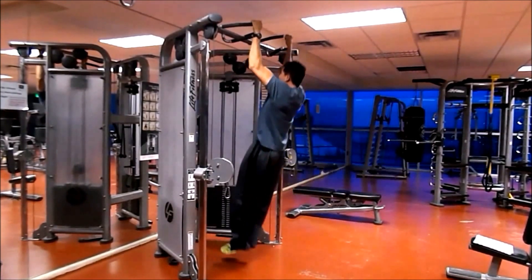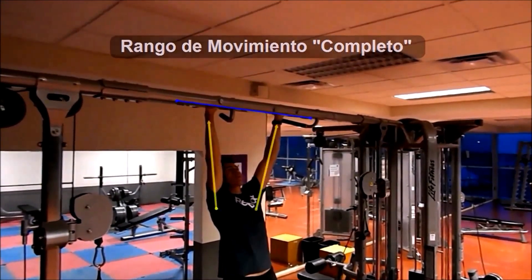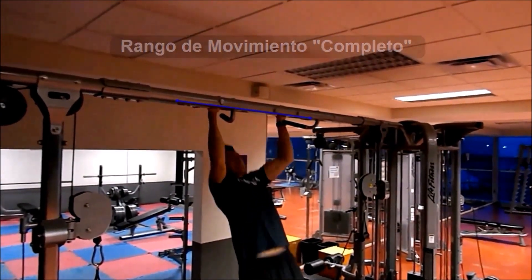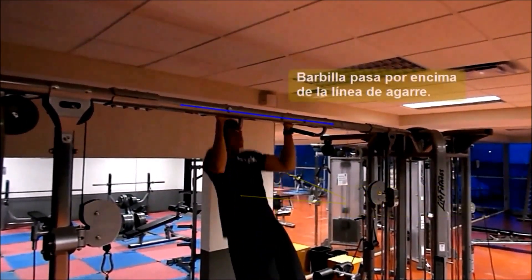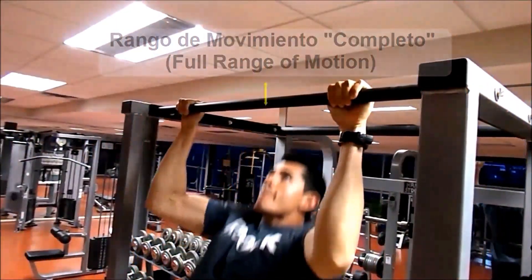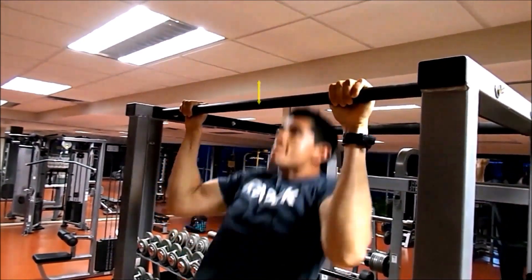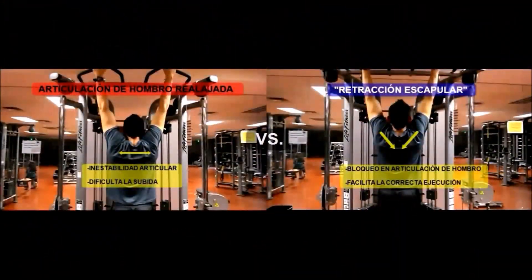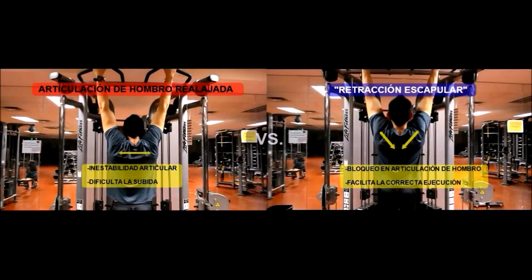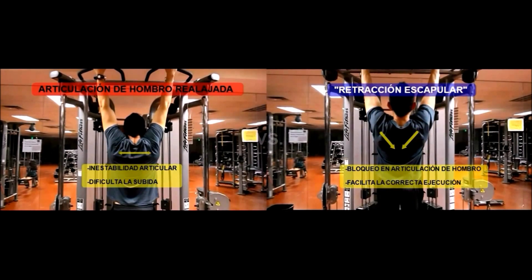Igualmente, en la fase alta se mantienen los pies adelantados. Uno de los puntos claves del ejercicio está en realizar un rango de movimiento completo. Iniciamos con los brazos totalmente estirados y al momento de subir, es importante que la barbilla pase por encima de la línea de agarre. En el caso de utilizar una barra fija, recuerden igualmente realizar una completa extensión de la articulación del brazo y al momento de subir, el mentón debe pasar por encima de la barra. Una pequeña recomendación está en mantener la retracción escapular durante todo el movimiento, lo cual nos va a ayudar a mantener un bloqueo en la articulación del hombro y además va a facilitar la correcta ejecución y el movimiento entre una repetición y otra.